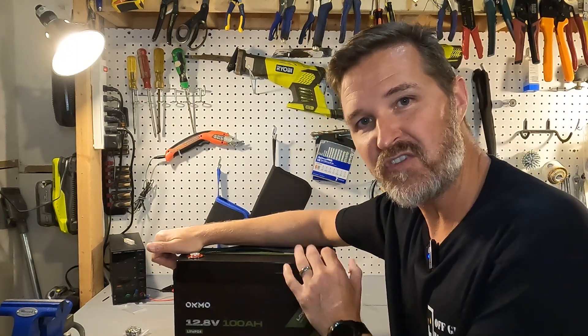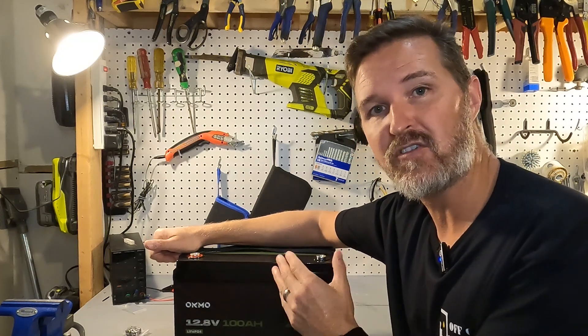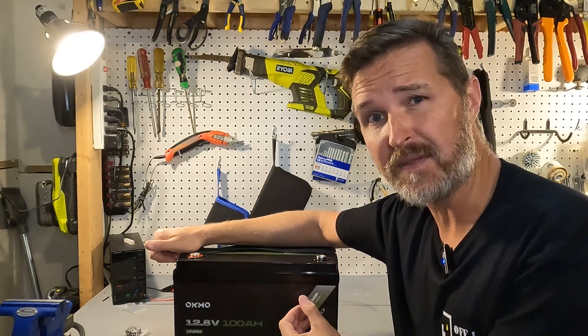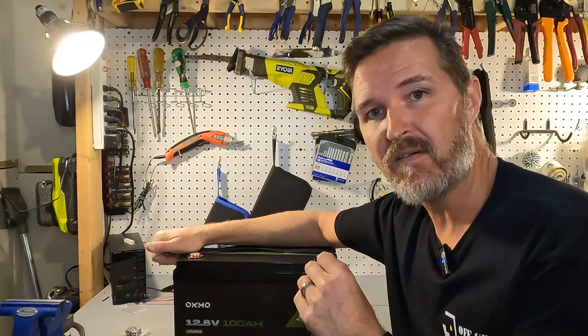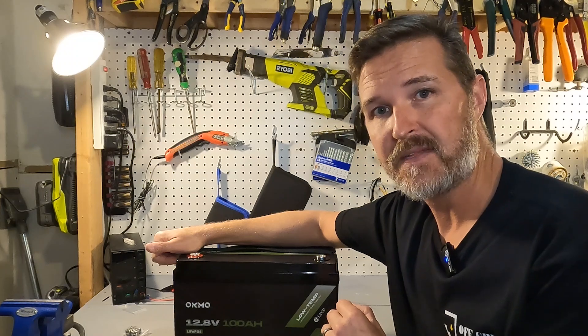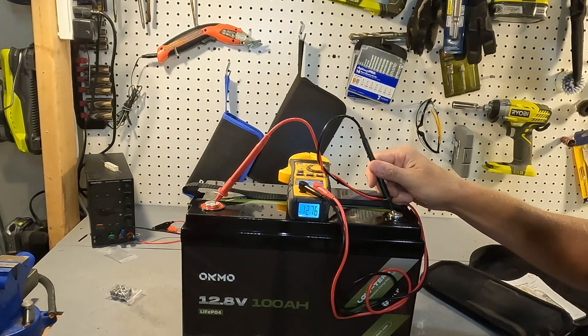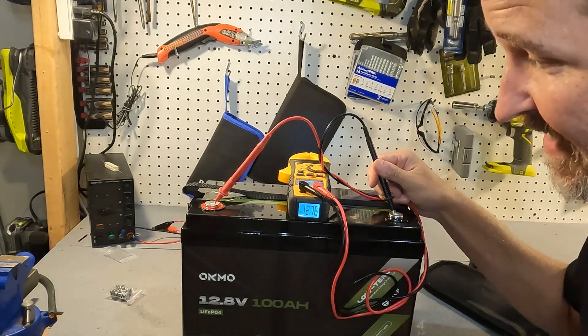What you should do when you first get your battery is check the voltage at the terminals to make sure it was shipped properly. I always say the battery should be around 13.1 to 13.2 volts. Let's go check it out — the voltage is 12.76.